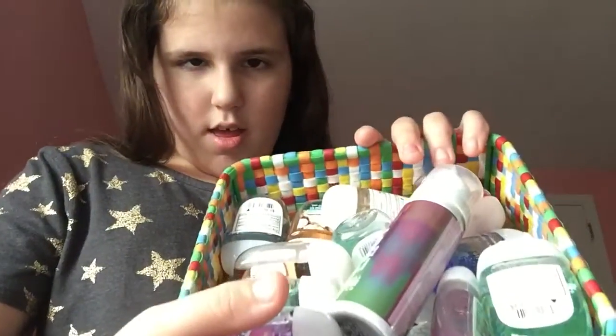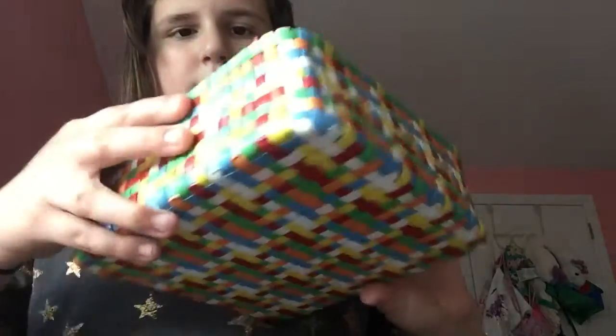So today I'm going to be doing my hand sanitizer from Bath and Body Works collection. I do have other hand sanitizers, but today I'm doing just Bath and Body Works. So yeah, let's get started. This is what it looks like and this is the bin I keep it in. And no guys, I'm not spoiled — I use this with my own money and like gift cards that I get for my birthday.